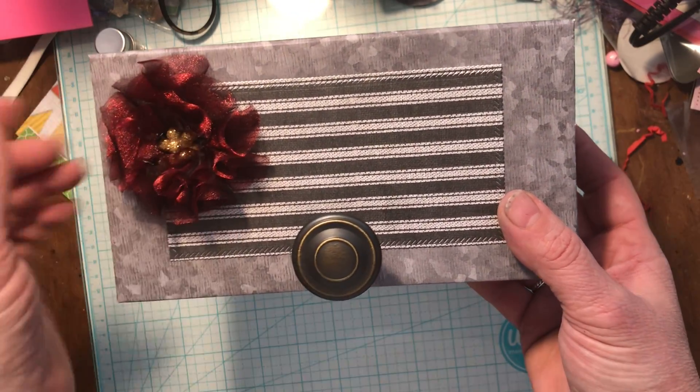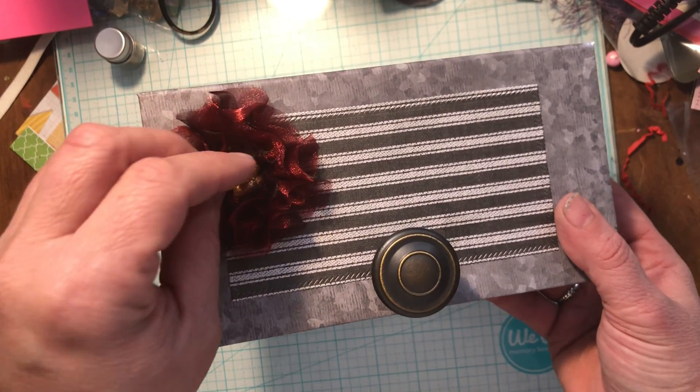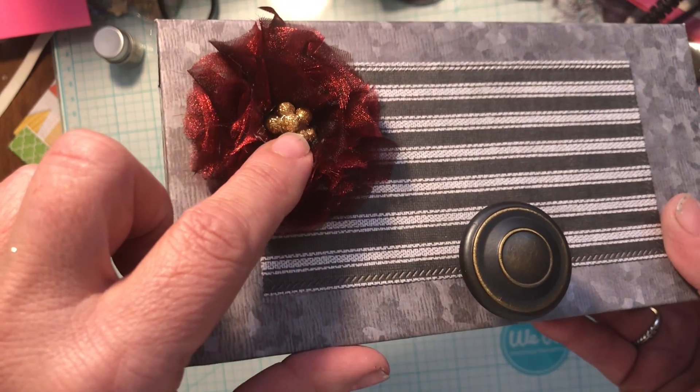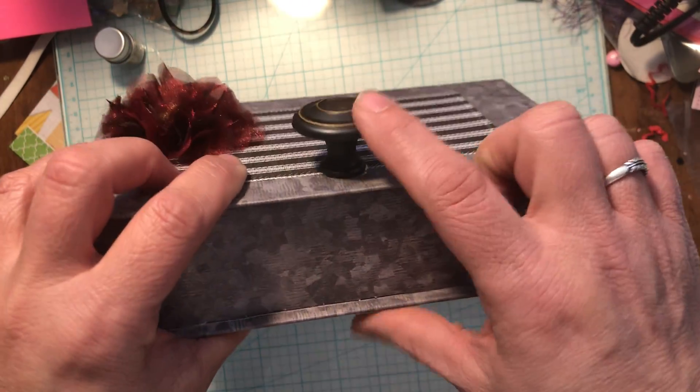I'm still getting the glue strings out of there — my apologies. I made this little beautiful flower out of some fabric in my stash, and put these little gold balls in there for the center to make a little poinsettia. I got a knob from the shed and put that on there for a great handle.